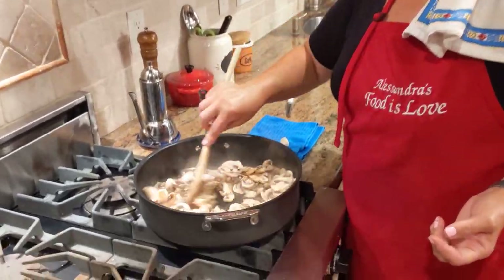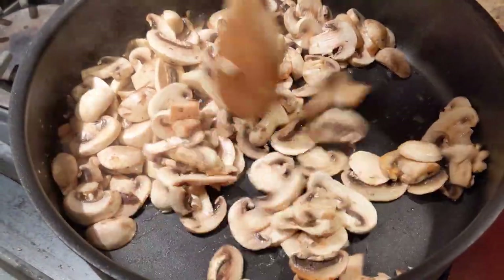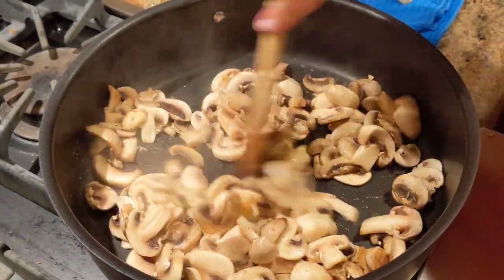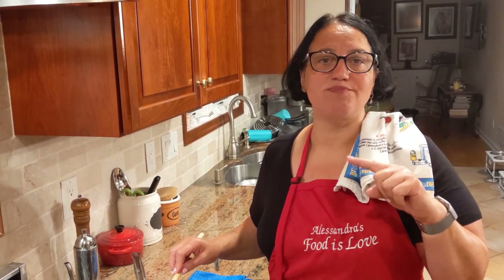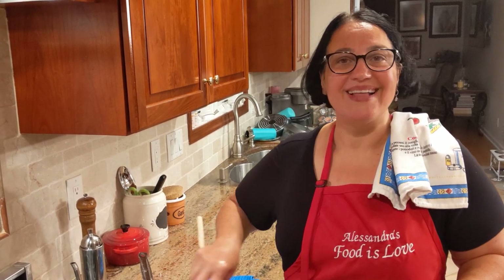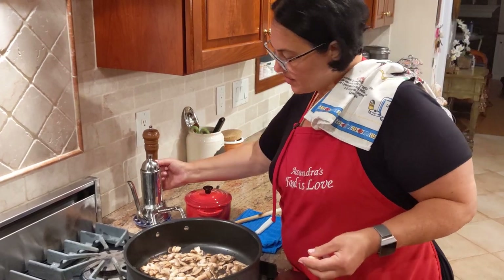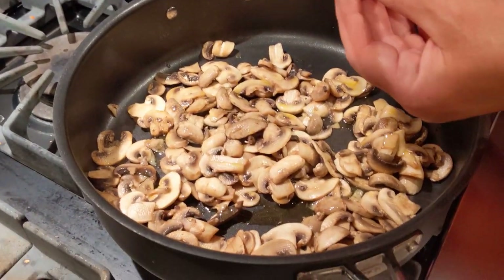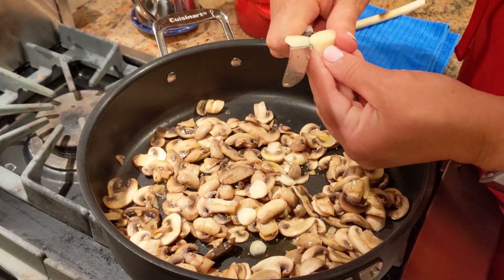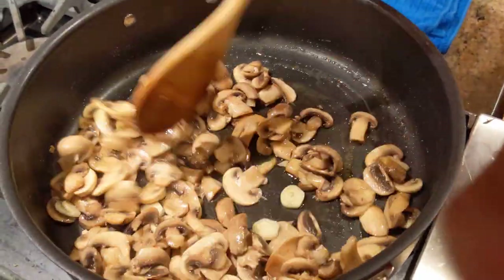See how the water gets released and evaporated. Do this process for about three to four minutes, then we'll add garlic — sliced, one large clove or two small ones — and olive oil. I'll go to the garden and pick some fresh parsley and chop it at the end because garlic and parsley go really well with mushrooms. Once the water is all evaporated, add a couple tablespoons of extra virgin olive oil and the sliced garlic. The garlic and oil will start frying and that's the time to sauté the mushrooms.